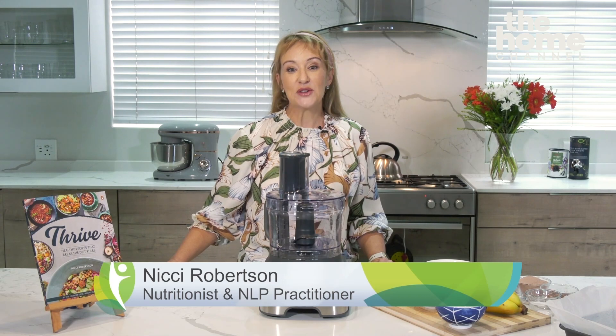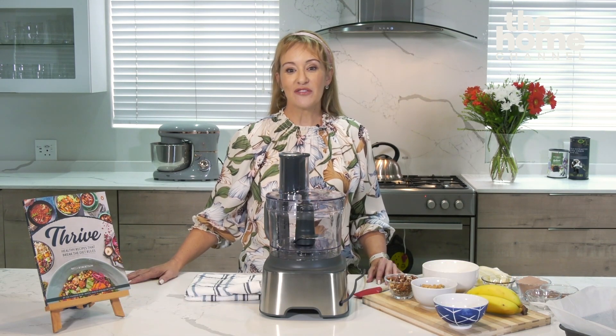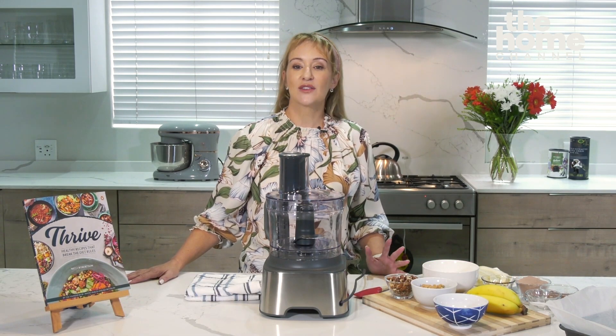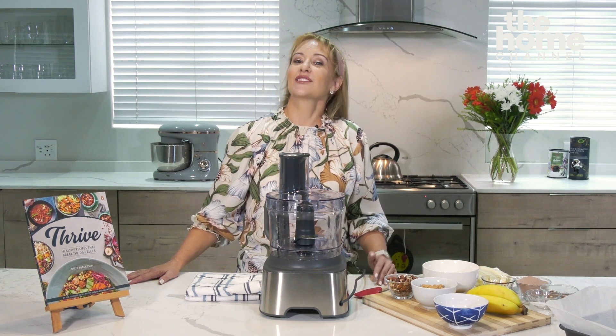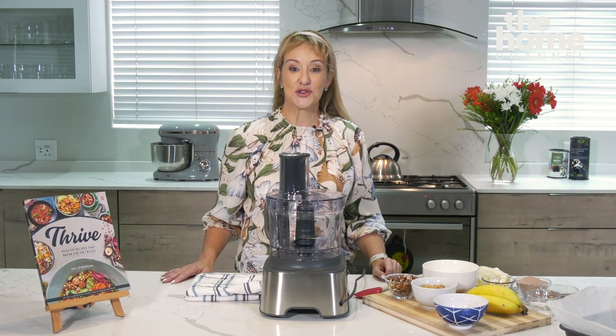Hi everyone, my name is Nikki and I'm so thrilled today to be able to bring you recipes for my new book, Live Well and Thrive. One of my greatest passions is finding ways to make comfort food healthy, especially things like chocolate brownies, which is what I'm going to show you how to make today.